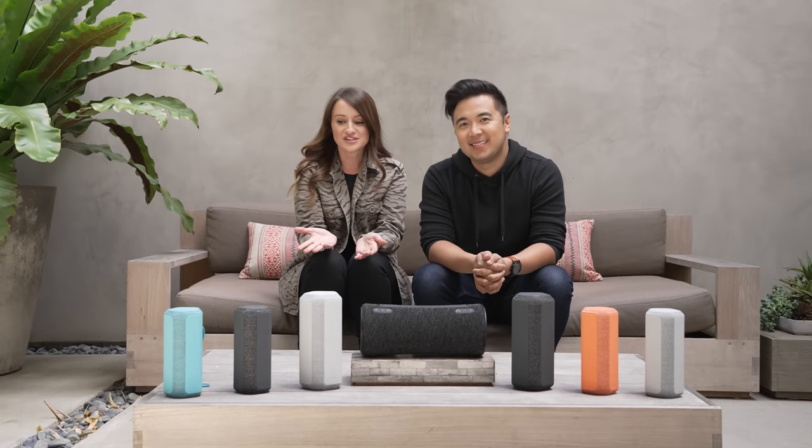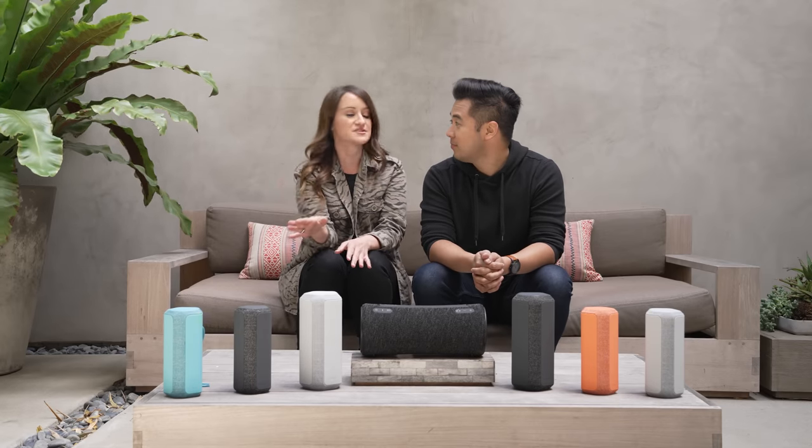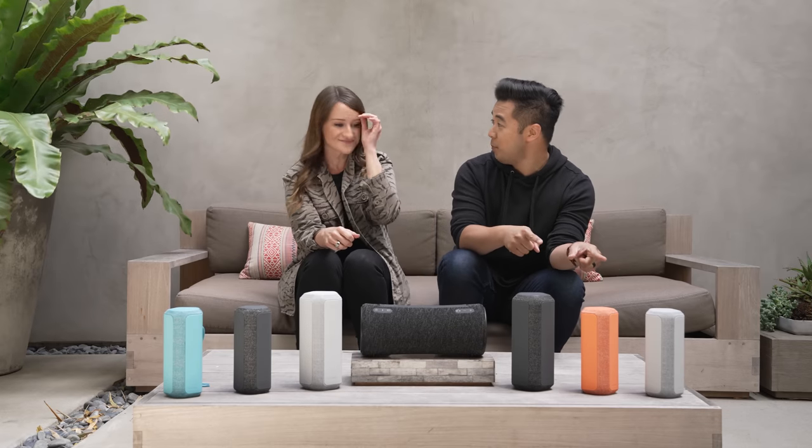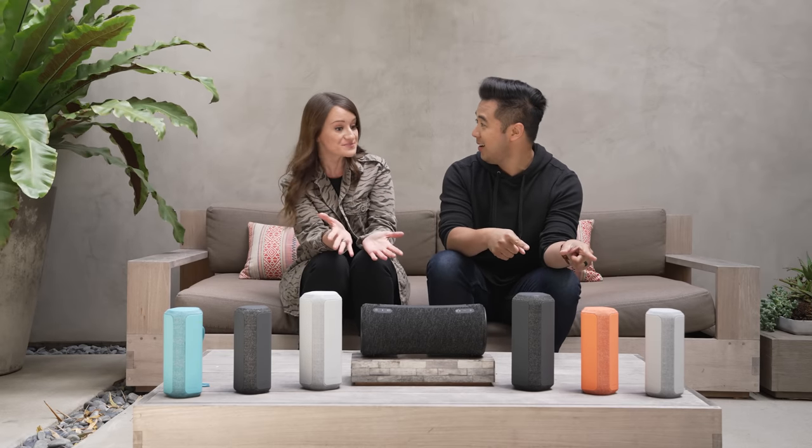These speakers really are great for any occasion. I'm personally going to be taking them to the beach or attaching one to my bike. I'm probably going to take the XE200's camping — perfect for that. Thank you guys again for joining us for the first look at the new additions to the X-series wireless speakers.